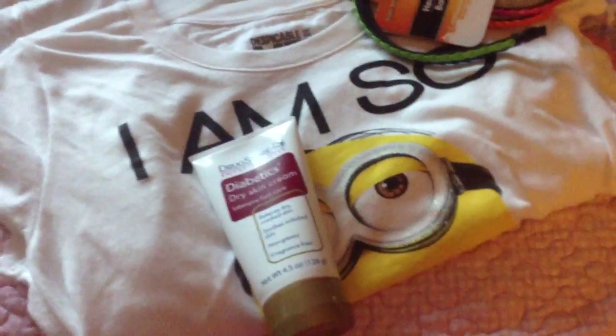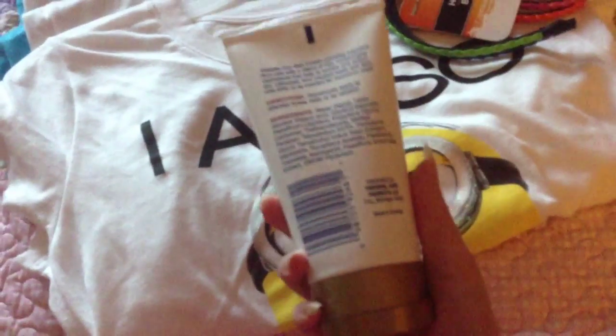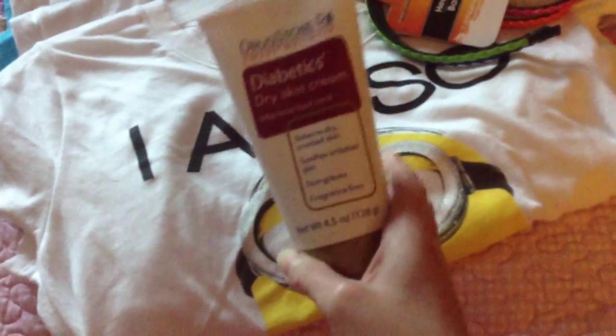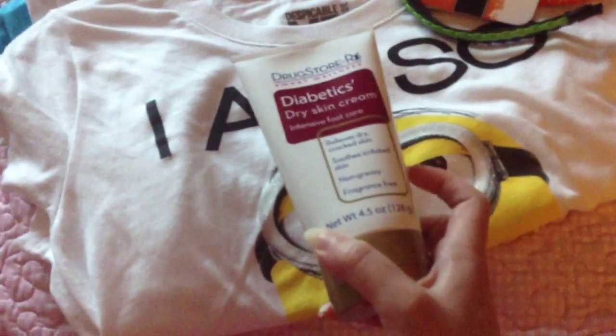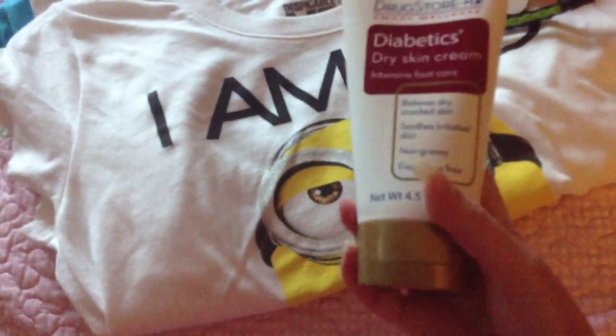Even if you're not a diabetic, I would give this a try. It says made in Canada, and I don't think it's a Dollar Tree brand — it says distributed by Personal Care Products. Definitely check that out. It's not greasy, doesn't have a bad smell, and it's watery but not too watery — it goes on your hands smooth. I really like it.